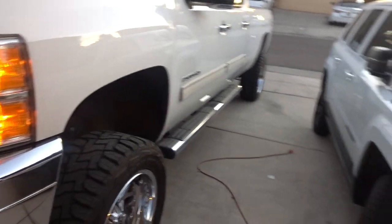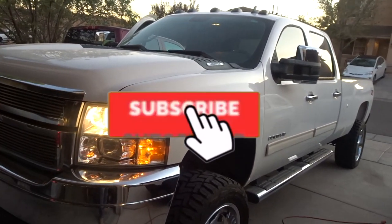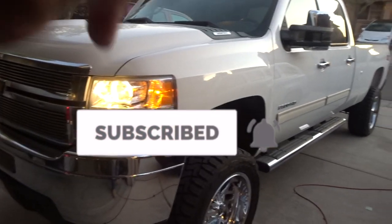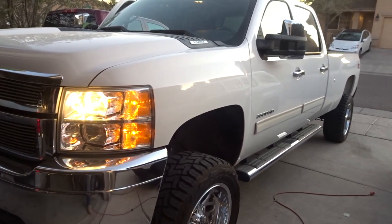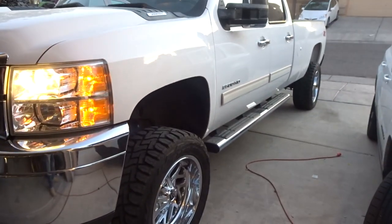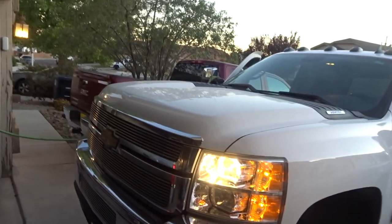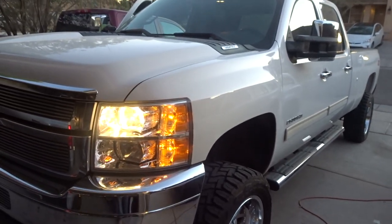This is a 2500 Silverado HD — big truck. The bed has got to be over eight feet if I'm not mistaken. It takes up my whole driveway compared to my other truck. Well, that's going to be it YouTube — see you on the next one.